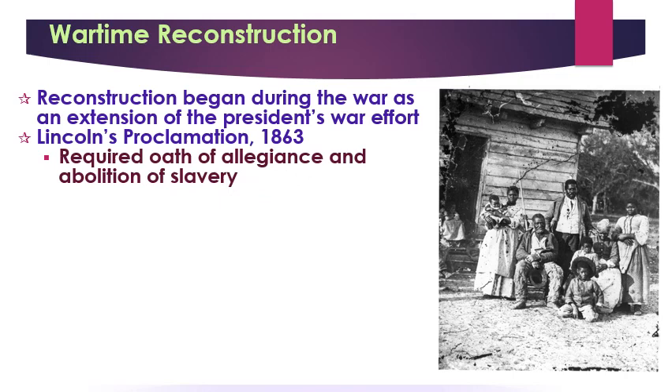But you had to have 10% of the people in that state do this — 10% had to agree to Abolition and an Oath of Allegiance. You may be thinking 10% is not a whole lot; it's 90% who don't have to do that. This is an extremely lenient, extremely easy way of reconstructing the Union because Lincoln wanted to go easy on states and encouraged them to come back.